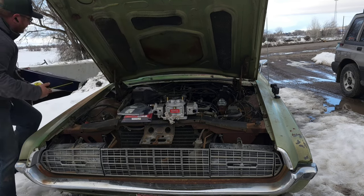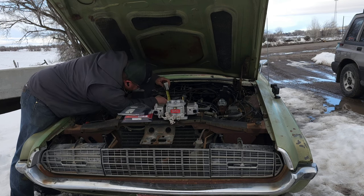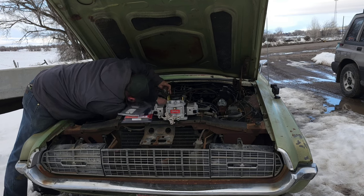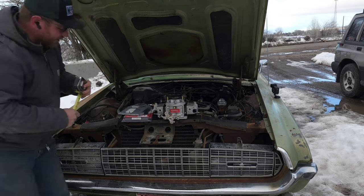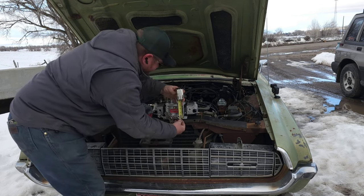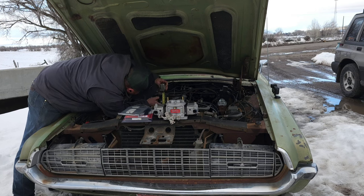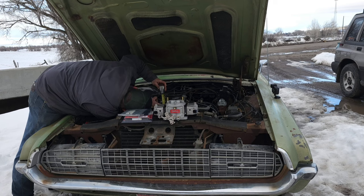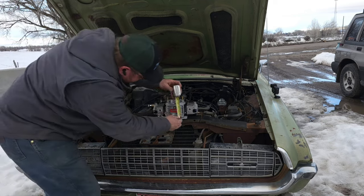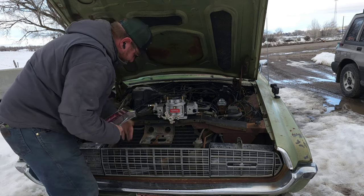We're going to take this off and set it aside. What we're going to do is measure from the bottom of the intake up to where the air cleaner sits — that's about 4 and 7/8ths inches with a 1-inch spacer under it. So where the air cleaner sits on the intake is 3 and 7/8ths. Now let's measure the carb body — we've got about an inch to play with. The old carb is 3 and 1/4 inches, while this new carb is 3 and 7/8ths.